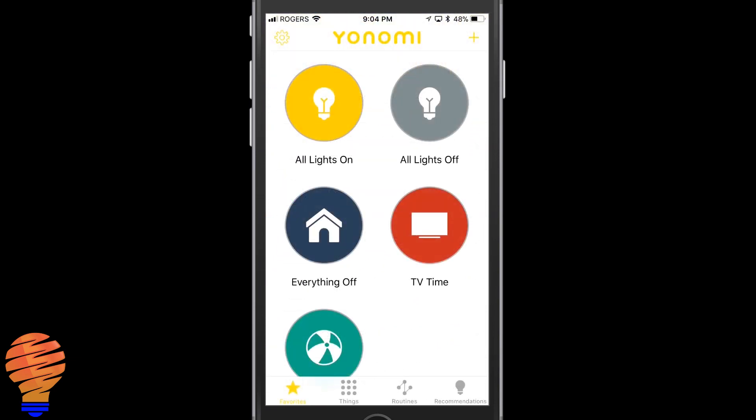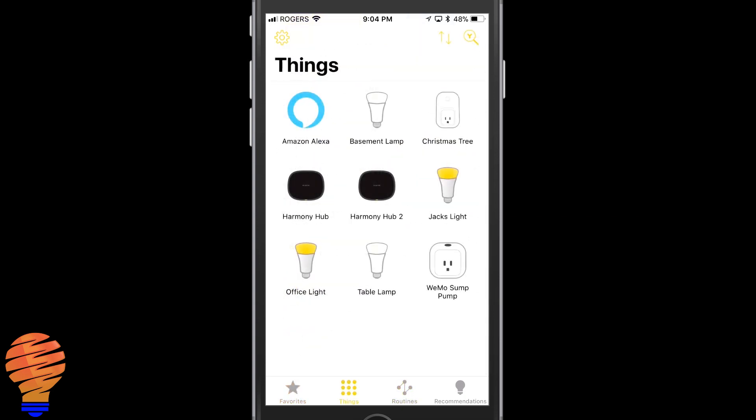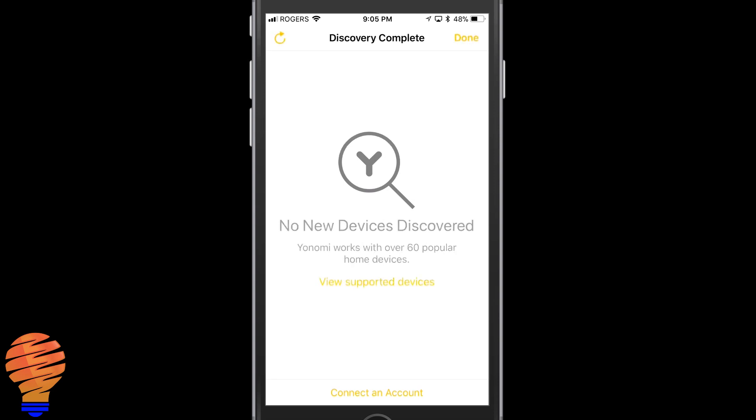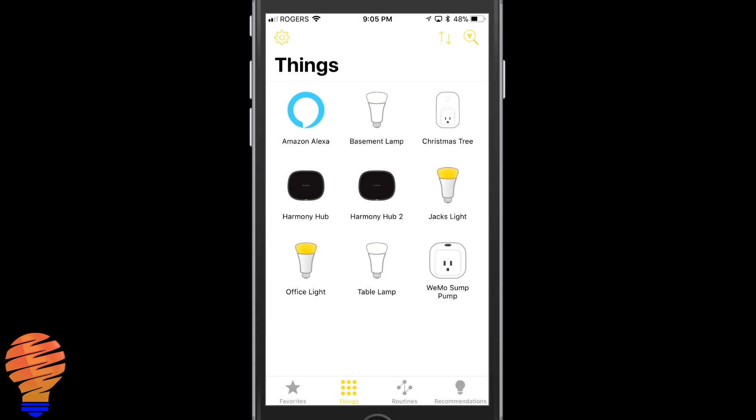With an application like this I want to show you how to create a routine and how to add new things. In the Things section, up in the top right, you can click that little magnifying glass with the Y in it and it will search for devices on your network — this is really the only way to add things to the application. It does a quick search and it's saying discovery is complete.